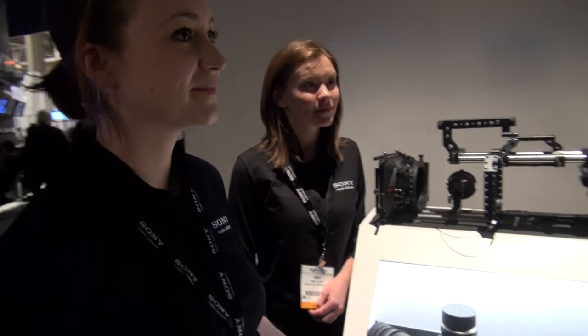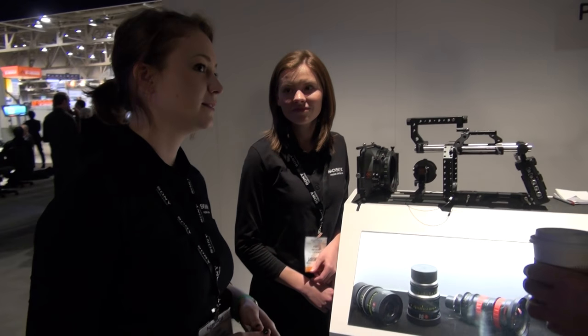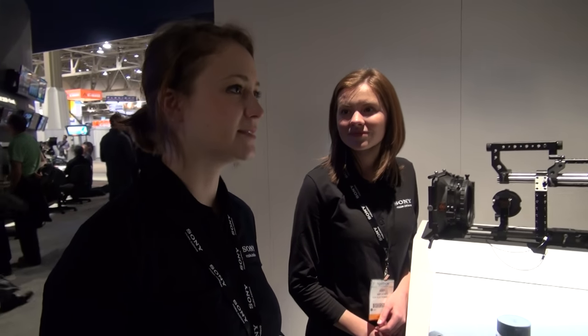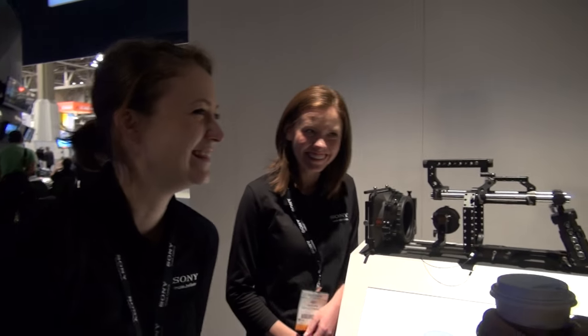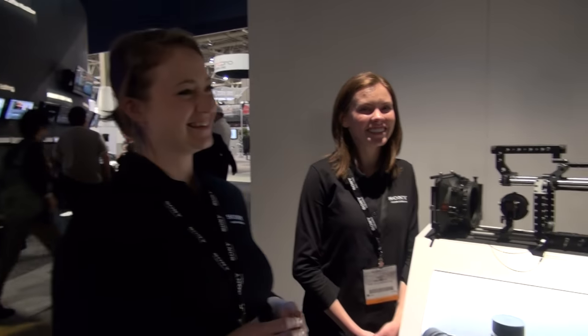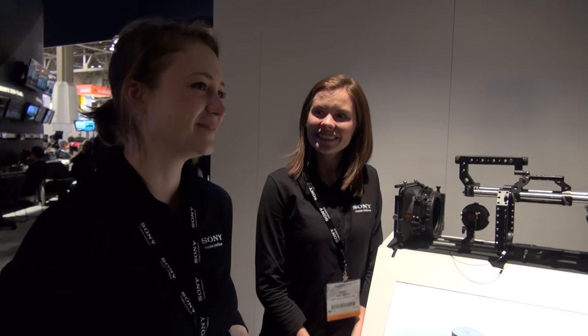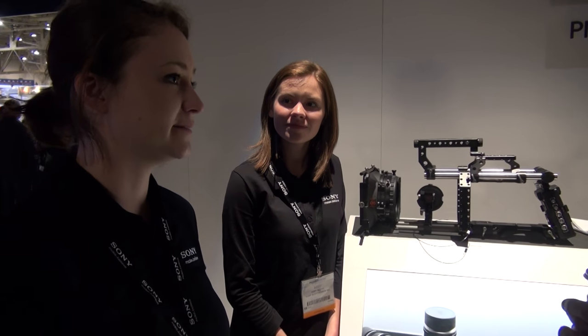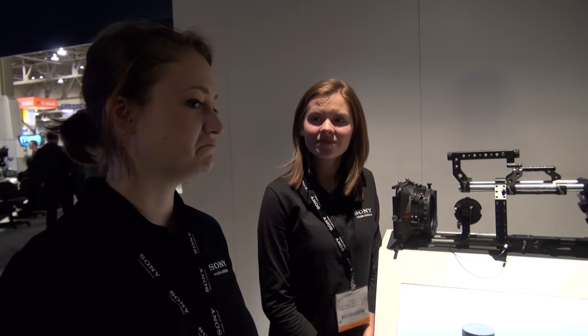So what will you both be doing a year from now? I do a lot of freelance gaffing right now. A year from now I'll be ideally staying in New York doing a lot of studio or on-location work — features and such. So I should be watching for Lori Dinsmore on IMDB to see where you're going to be.